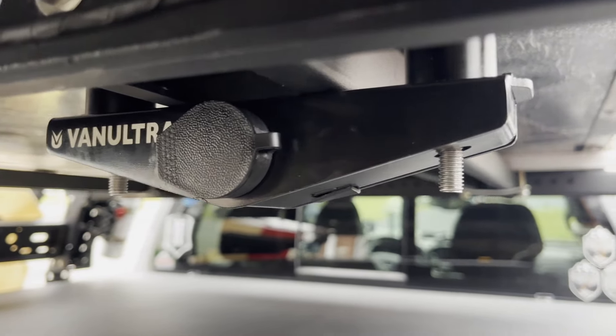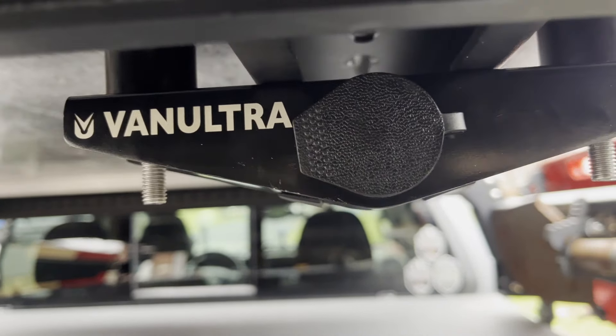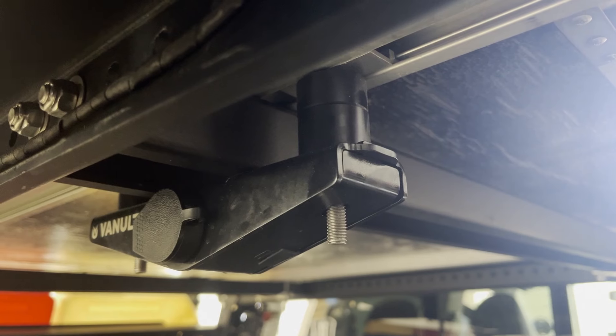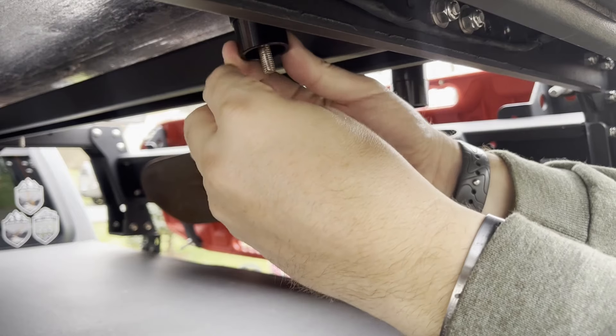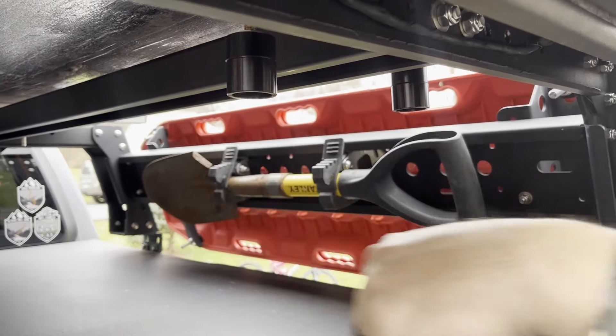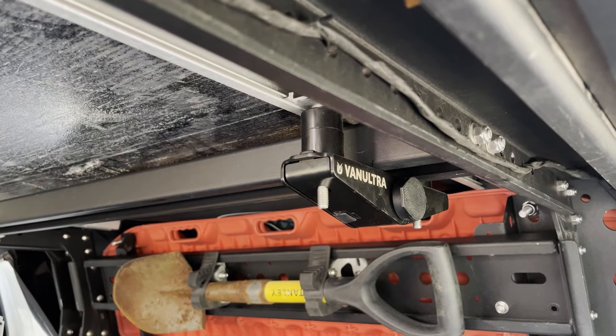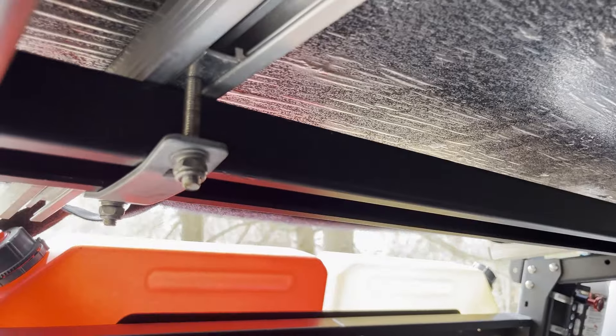Let's talk about some of the key features of this new 2.0 locking mount. First off, let's talk about protection. VanUltra's new design on their locking mount comes with a spacer assembly that provides bolt cutter protection. This means you can have peace of mind knowing that your tent is secured even in remote locations.